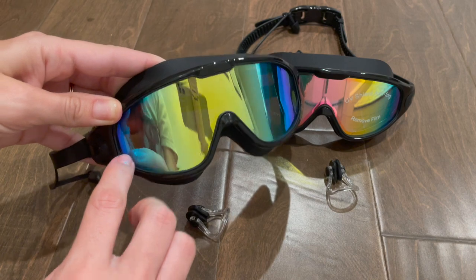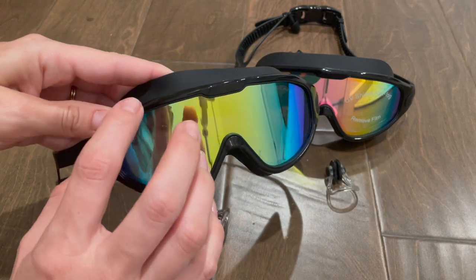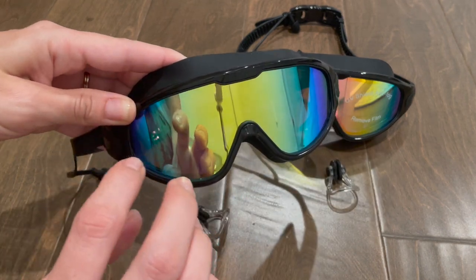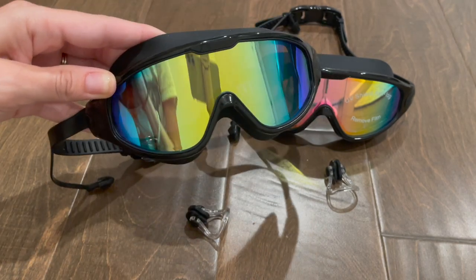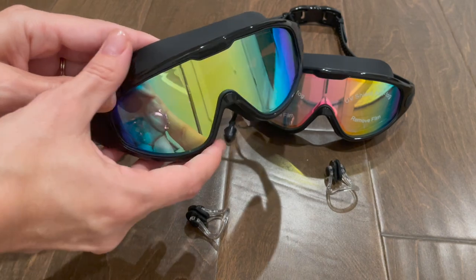I also like how the lenses go all the way across. It's not two separate goggles for each eye, so it gives you a much wider range of vision when swimming, and you can just see a lot clearer with these than with some other goggles.